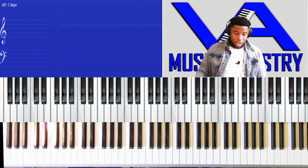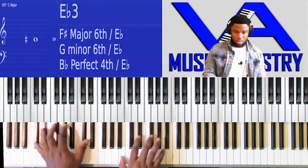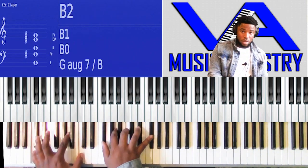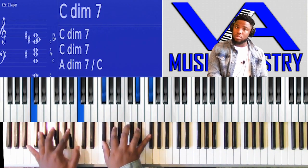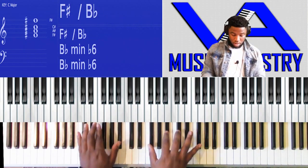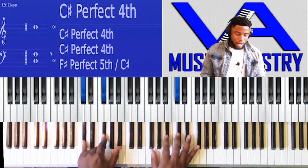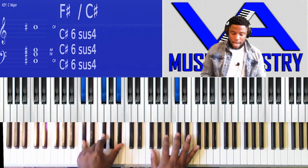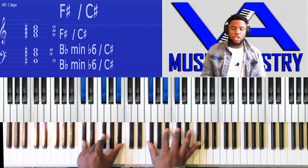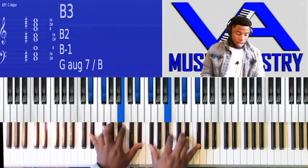So intro — we walk up from the three. So F-sharp major, left hand: C-sharp, F-sharp, B-flat. Right hand: F-sharp again, B-flat, C-sharp, F-sharp. Three, four, all right.